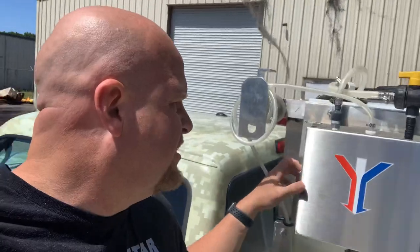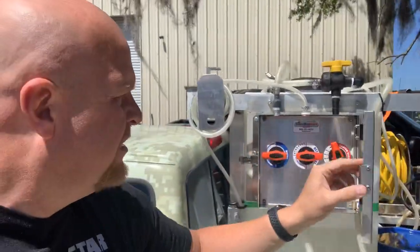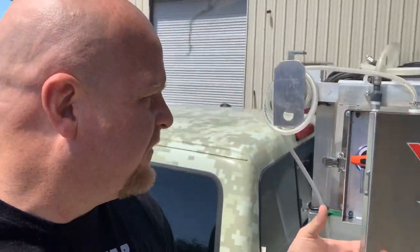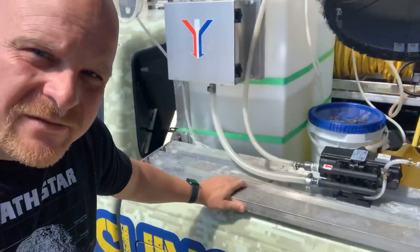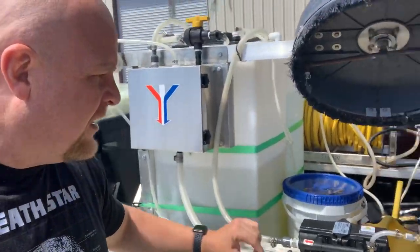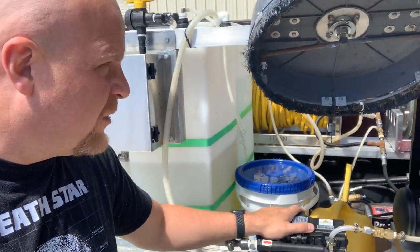First thing, he's got a Proportioner here which is the soft wash setup that he uses, so he can mix his bleach, water, chlorine, soaps and all that good stuff. He's got a little rail on the bed here.